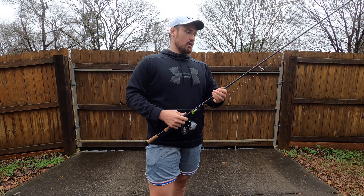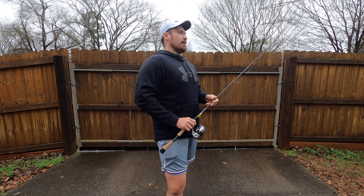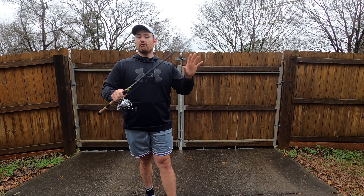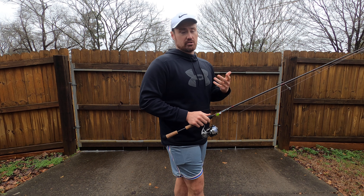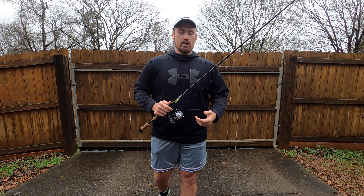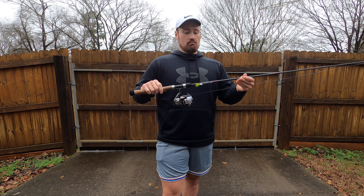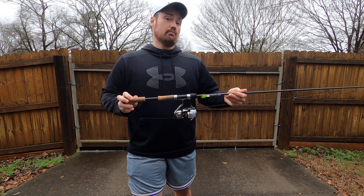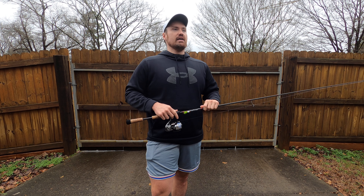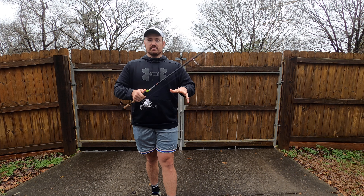Something special about this rod — I always recommend everybody invests in a quality setup for their specific go-to technique, because you're just going to enjoy it more and use it more. This is that rod and reel for me. The rod is the Kissler Z-Bone — not the best of the best rod, but one of them. The NRXs and the P5s for certain applications definitely eclipse the Z-Bone, but I got this rod 40% off.